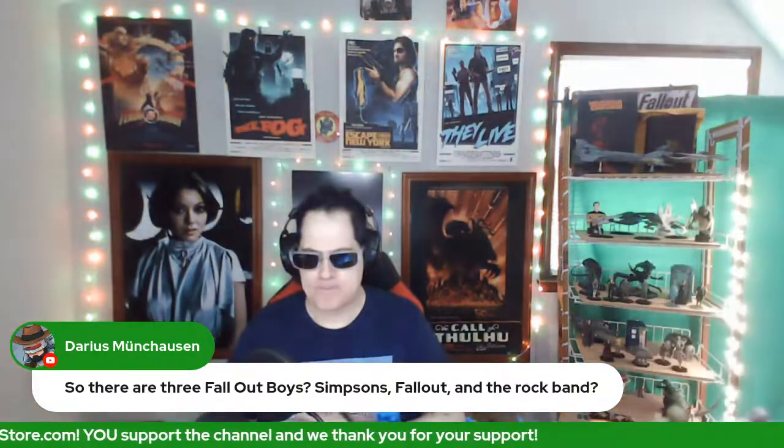Darius, there are lots of Fallout Boys in Fallout. In Fallout 3 you have a big rack where you put the different Fallout Boys — one for endurance, one for intelligence, one for dexterity, all the SPECIAL characteristics: strength, perception, endurance, etc. Yep, Darius is on a roll. It was an awesome pun — the dad jokes keep coming.